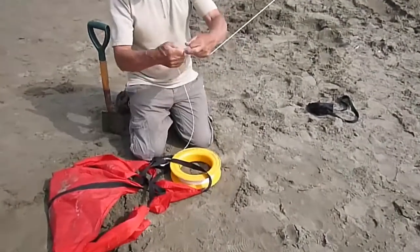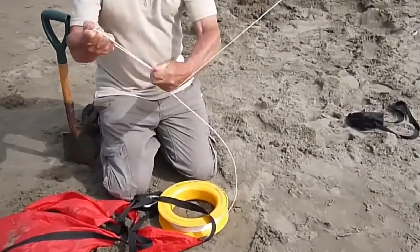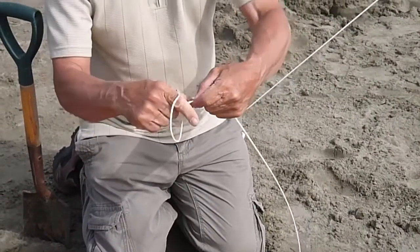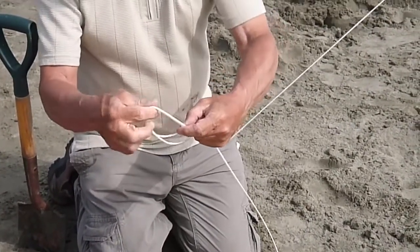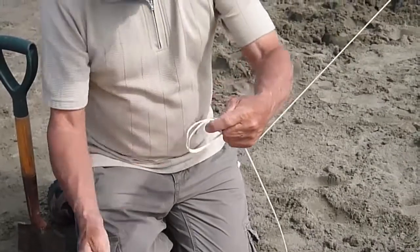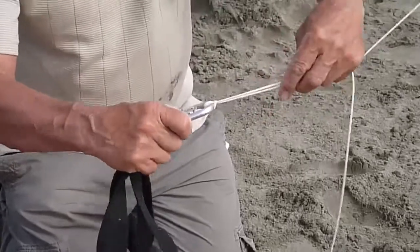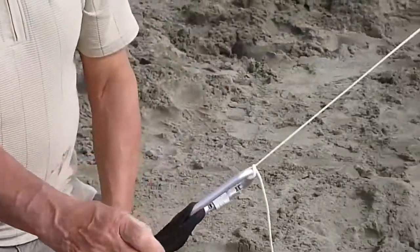Having launched the kite, hold onto it tightly, make a big loop in the line, finger and thumb in there, over to make a lark's head knot. Clip that into the carabiner, and it pulls tight.